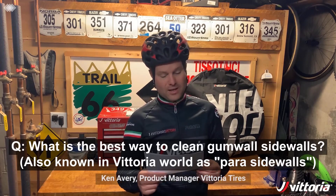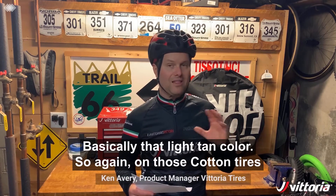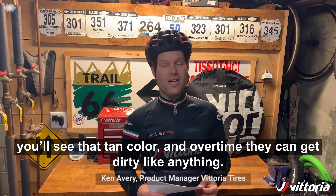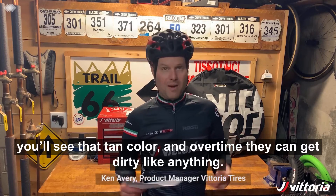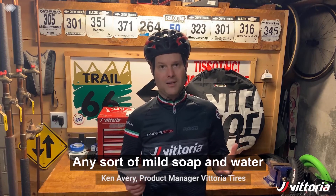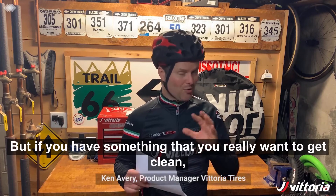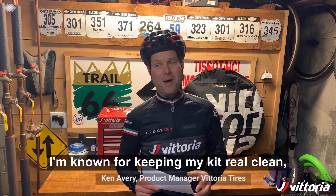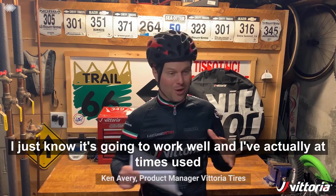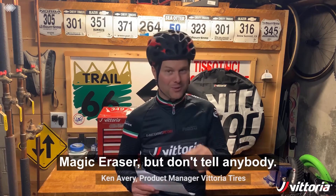What is the best way to clean gum wall sidewalls — also known in Vittoria world as para sidewall, that light tan color? On those cotton tires you'll see that tan color, and over time they can get dirty. Any sort of mild soap and water usually does the trick. But if you have something you really want to get clean — I'm known for keeping my kit real clean, I love having a clean bike, I feel like it works better — I've actually at times used a magic eraser, but don't tell anybody.